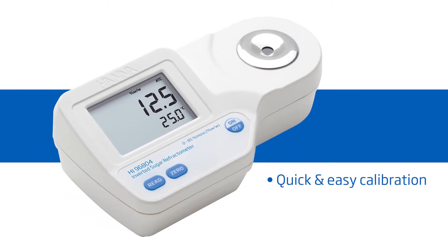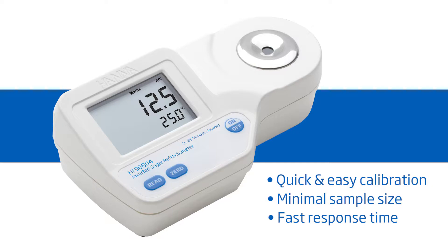It features one-button calibration, a two-drop sample size, and a 1.5-second response time. HANA Instruments provides you with the tools to succeed.